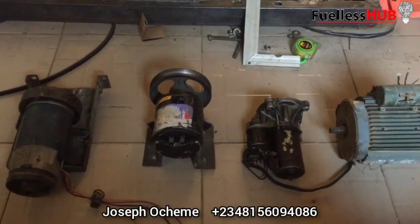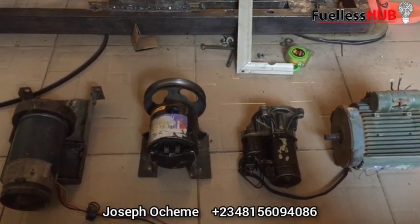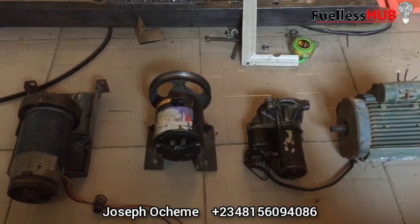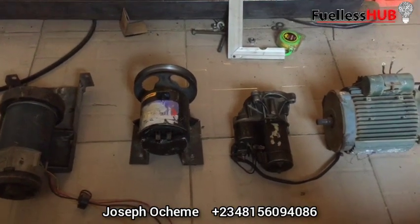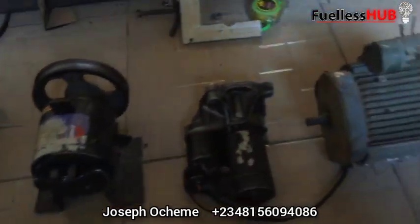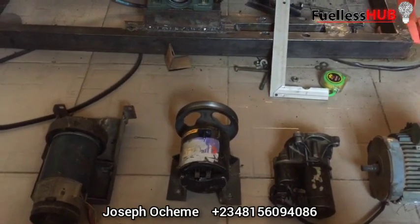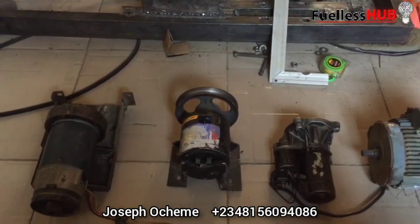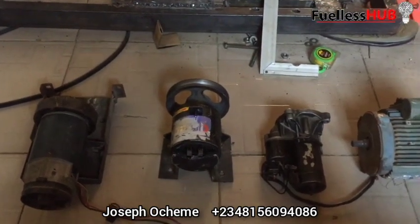Hello everyone, welcome to today's topic on my fuelless generator training series. Today I'm going to talk about DC motors and AC motors. What you are seeing on the screen is different kinds of electric motors that do different kinds of work. If you are constructing your fuelless generator, be mindful of the electric motor you are using to rotate the alternator.